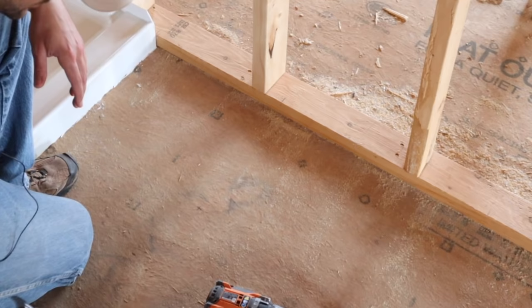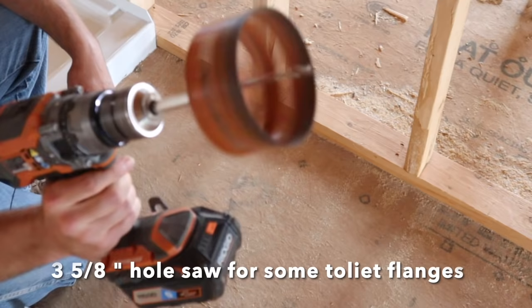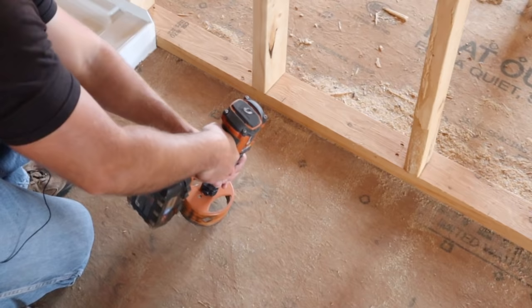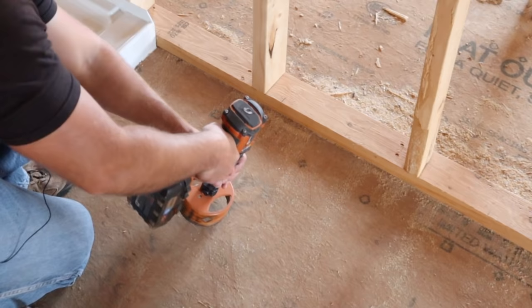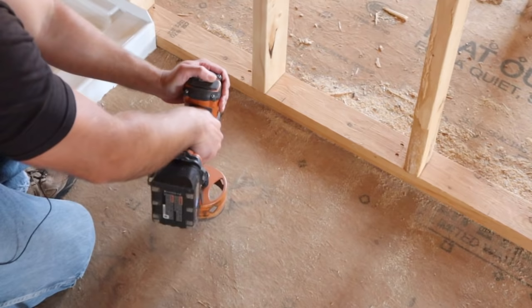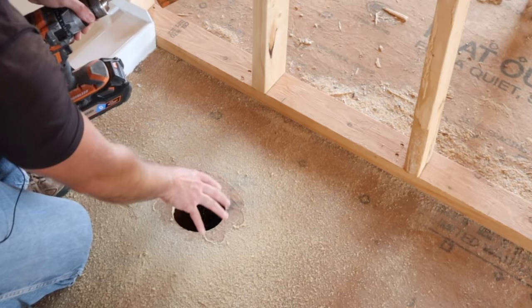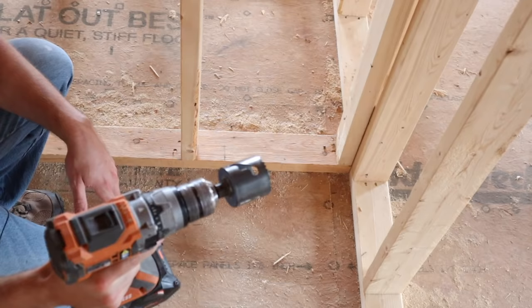I have a four and a half inch drill bit — these are about 50 bucks, but you need it to put your toilet flanges in. Put the drill bit right in the center of that mark and drill it out. Now we've got the toilet hole cut out. We're going to be using a three-inch closet flange — it goes right in there. Now let's go ahead and drill out the other holes before we put anything down.